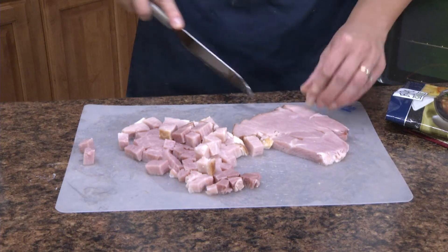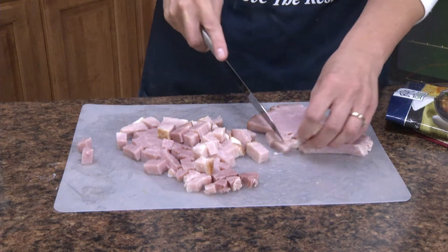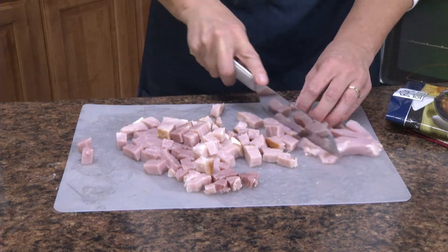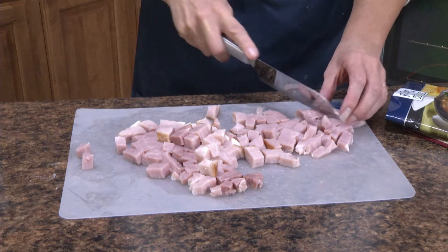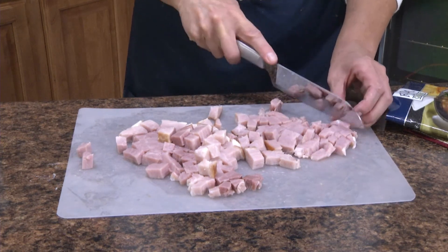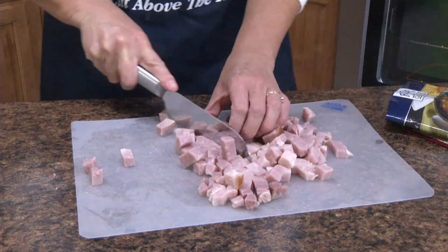We even have customers tell us that they set aside their high-priced knives and they only use the Reda Cutlery. They're easy to sharpen, they can be used for left and right-handed users — it's sharpened on both sides of the blade. They're just an all-around great value and they work wonderfully.